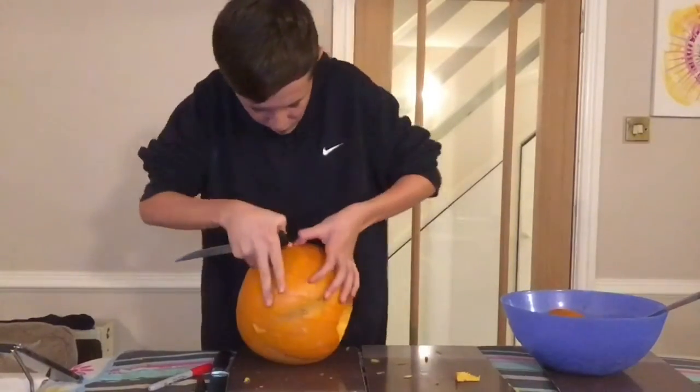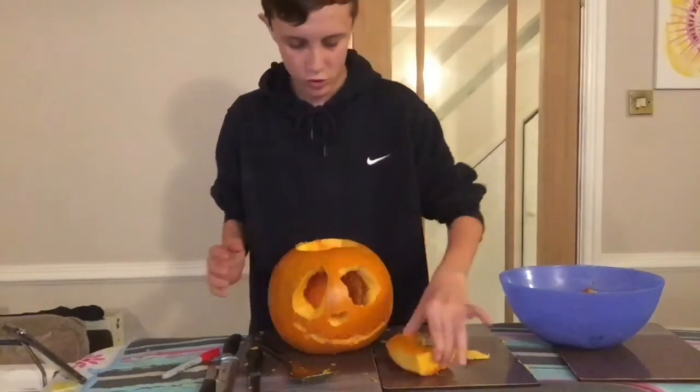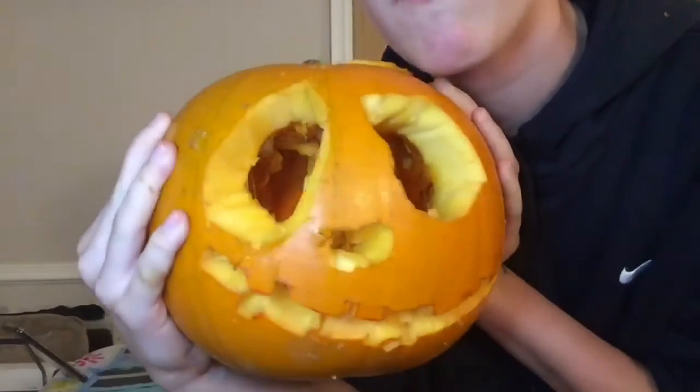I've still got sweets from last year — I've been very messed about it. But this is actually what my pumpkin looks like — there's the top and this is basically what it looks like. At some point in my vlogs this Vlogtober, I will probably have it on my fireplace.